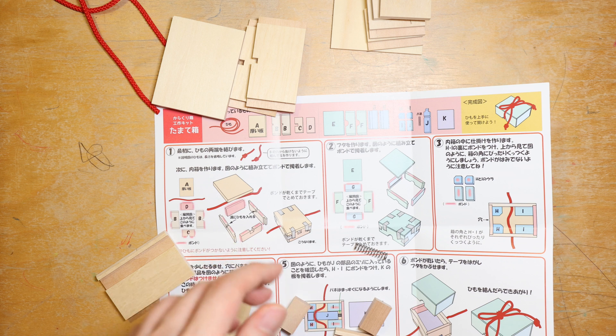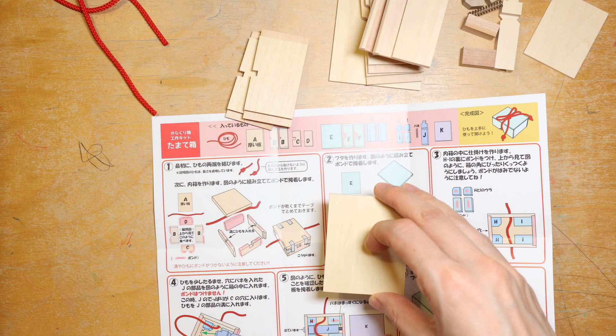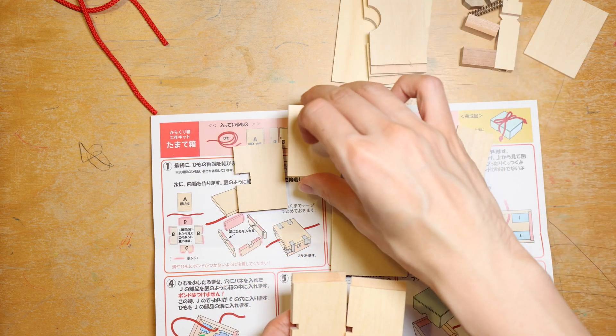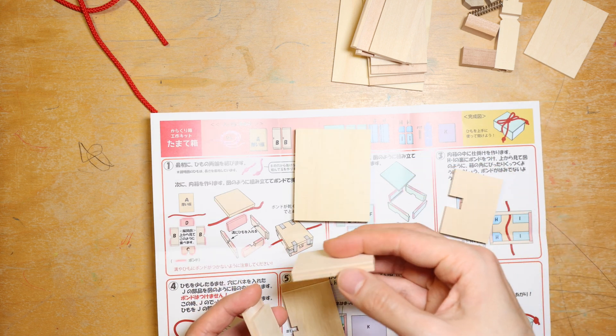There are basically six steps to complete so this should only take around 10 to 15 minutes. For the first step I need to take the thick base piece and then the corresponding walls and it should fit like so.